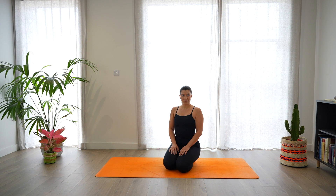Welcome to Francesca Ricci Yoga. This is a 20-minute strengthening yoga practice.